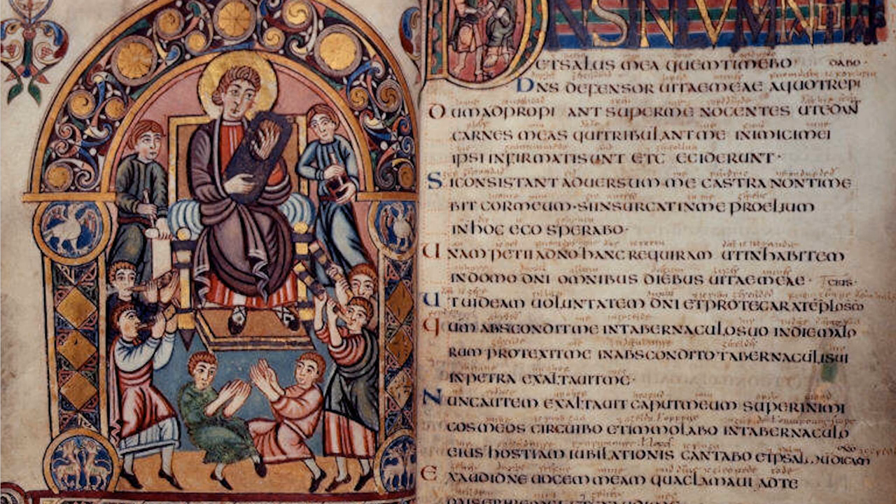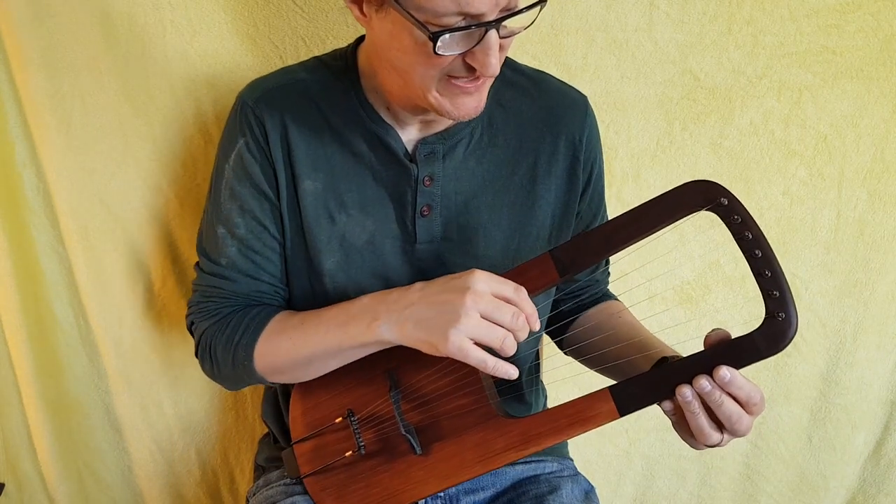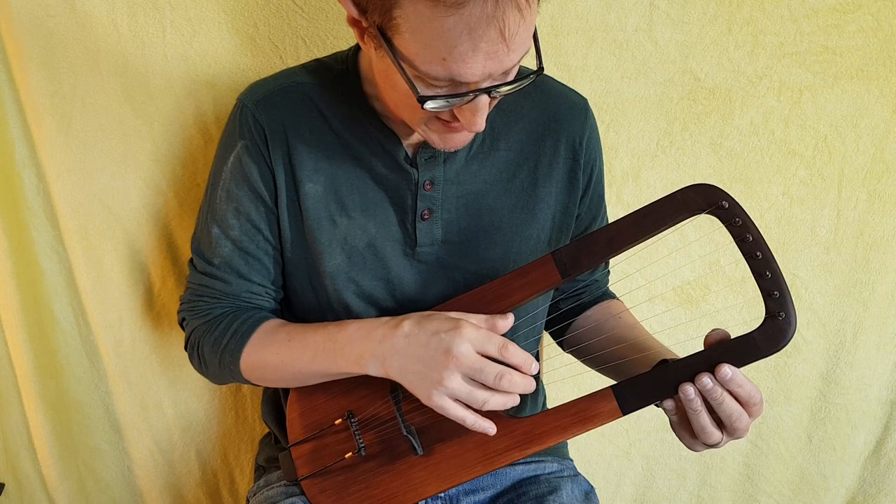Fundamentally, this is pretty much an A-tuned lyre with an extra low string, and at the moment this low string is tuned to an A, which gives a complete octave.